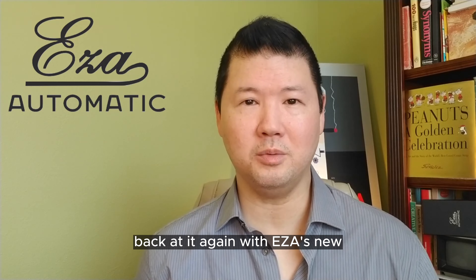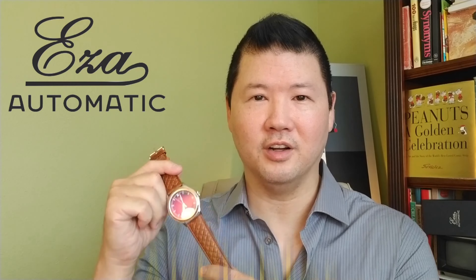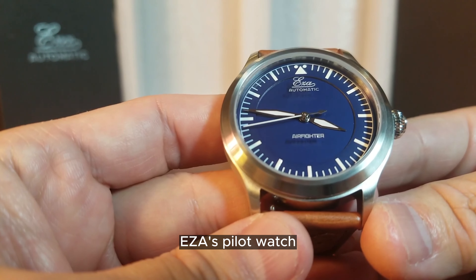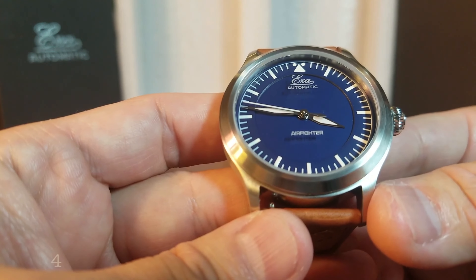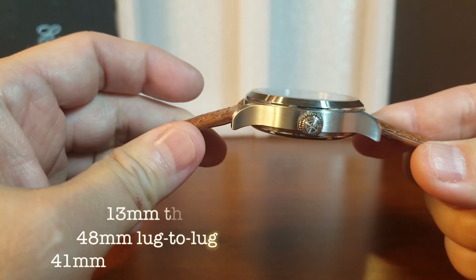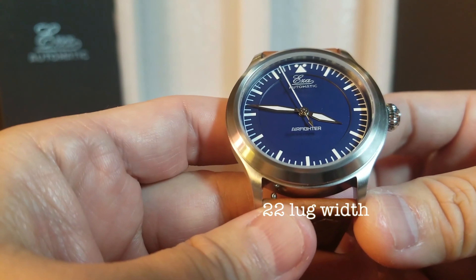What's up guys, it's your boy Rich here back at it again with EZ-A's new Air Fighter. Here it is — EZ-A's pilot watch, the Air Fighter, in 41 millimeters, 48 millimeters from lug to lug, 13 millimeters thin, and with a 22 millimeter lug width.